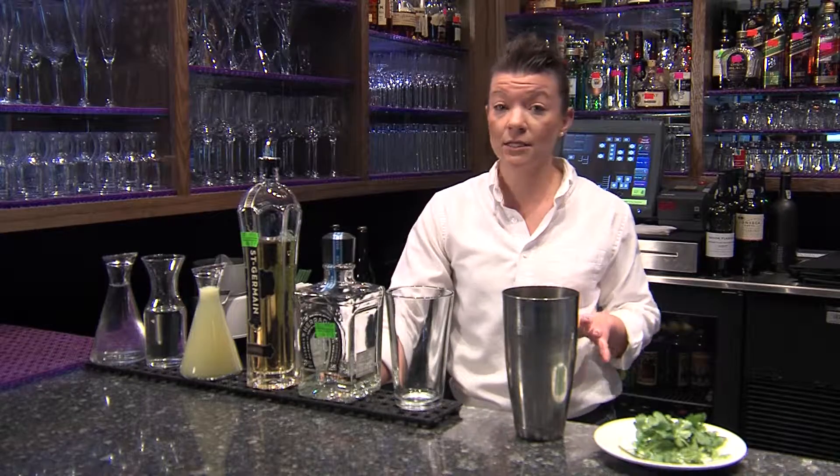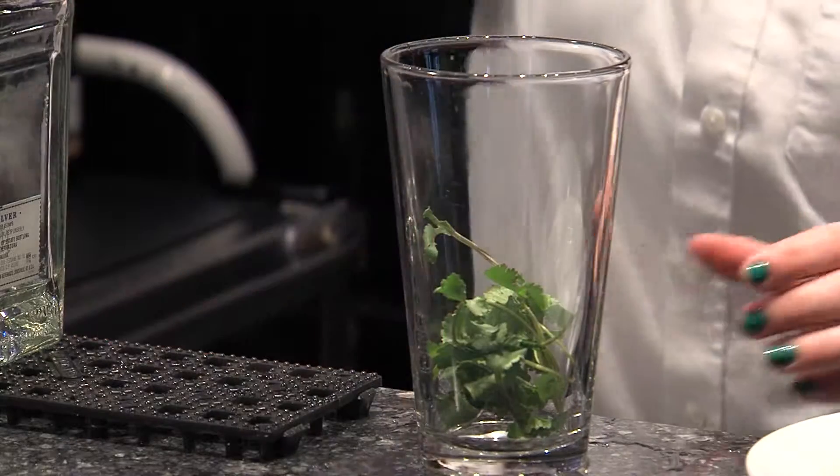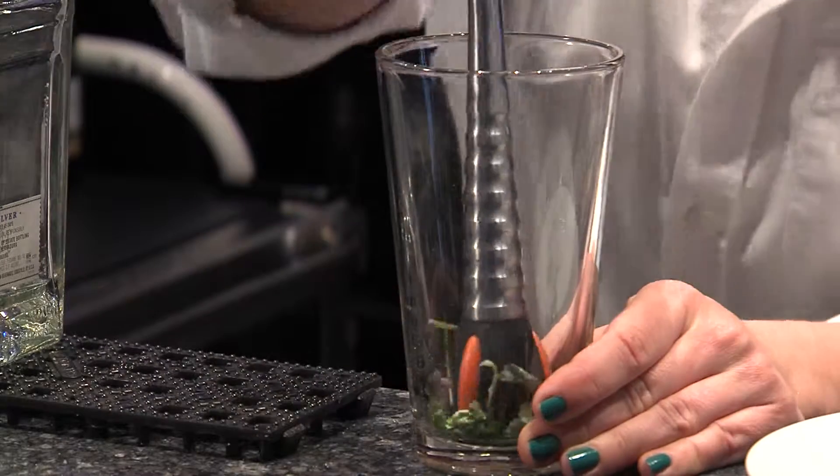I have a great summertime or anytime recipe for you that I personally came up with. It is the Cilantro Smash Lemonade. We're gonna start with cilantro — just sling it right in there and muddle it up.